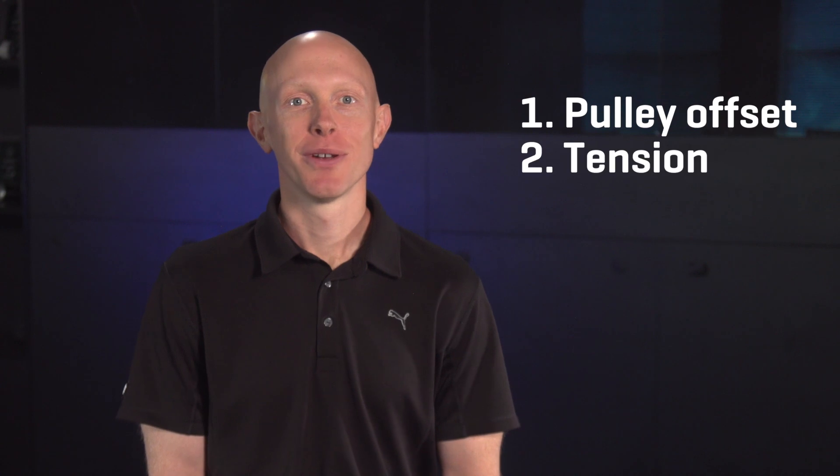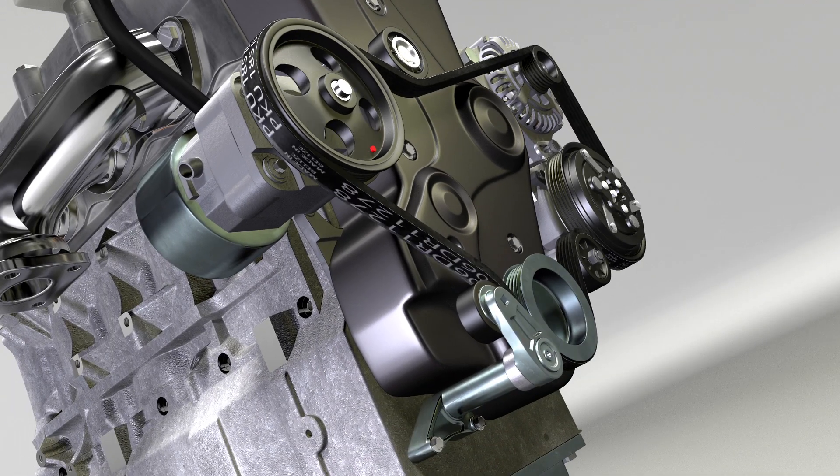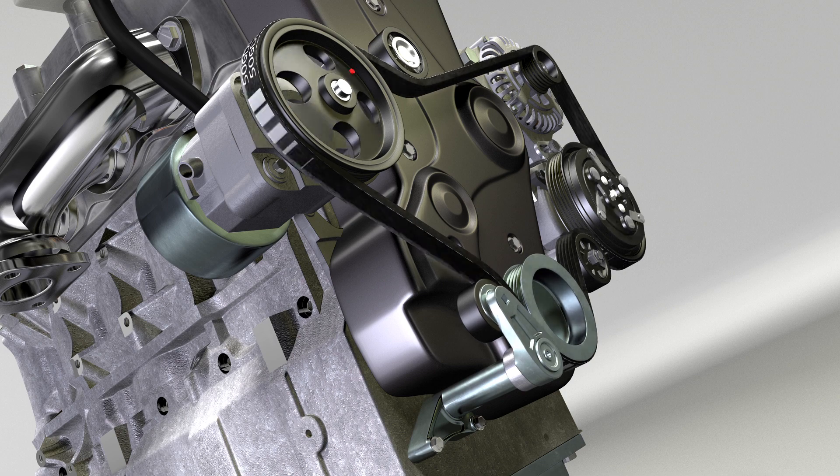The second attribute of a tensioner is pretty obvious: tension. Belt tension varies depending on the tensioner's design and also the accessories that are on the drive. The more accessories, the more load, which means the system probably needs more tension. If the tension is not right, it can cause accessories on the drive to be substantially less efficient and could even cause system failure.